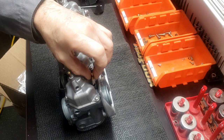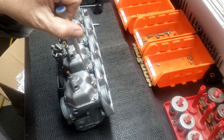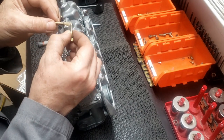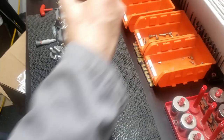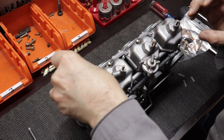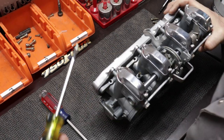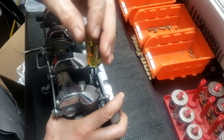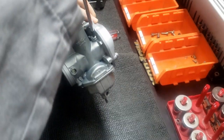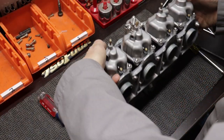Now let's install the mixture screws. I'm putting the tiniest bit of oil on those o-rings just so nothing binds up when threading them in. Then I wheel them all the way down and back them out one and a half turns as a starting point. The carburetor kit did come with new caps for the ports that you attach your carburetor syncing tool to, so those go in there too.